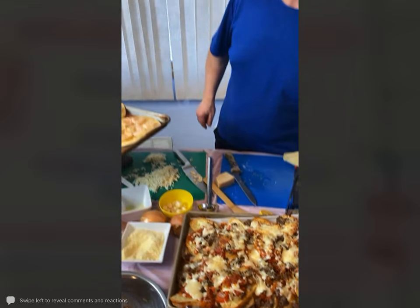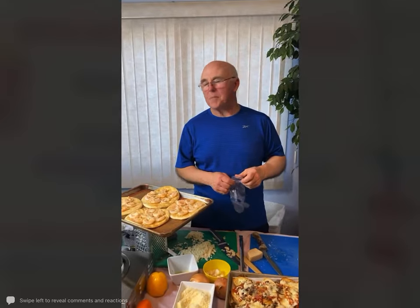Marianne says she's allergic to shrimp and asks about substituting scallops — absolutely, scallops would work. You could even do chicken scampi on here; that would work great too.